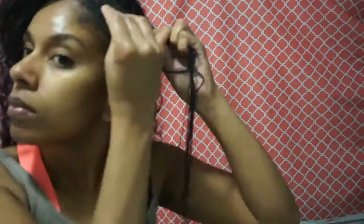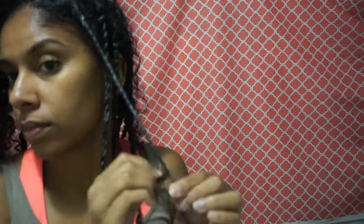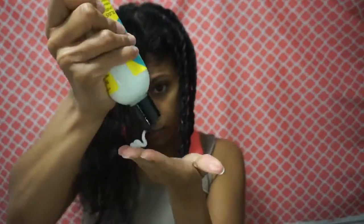On the front of my head I'm going to use an edge control to get those edges laid down a little bit. I put some edge control right along the front of my hair, brushed it down first, and then did the twist.